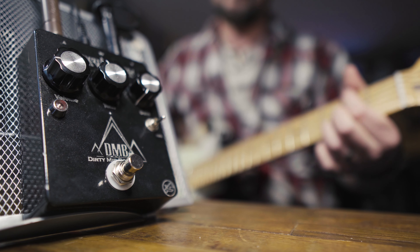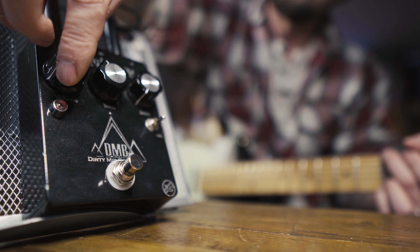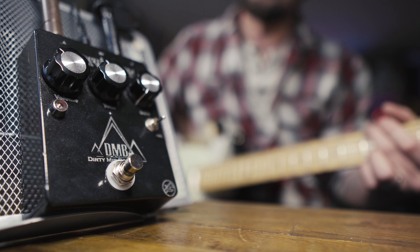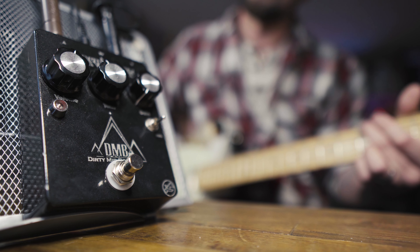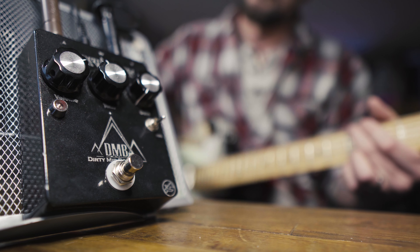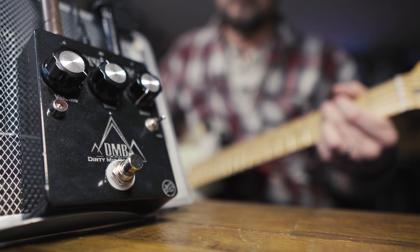Let's run through some sounds. First, let's hear just the volume pot in action. I've set the tone pot around 11 o'clock because I'm using a Telecaster and I want to tame that brightness. The switch is on full. The volume goes from full mute right through to a massive boost that's pushing the Jet City right into overdrive.